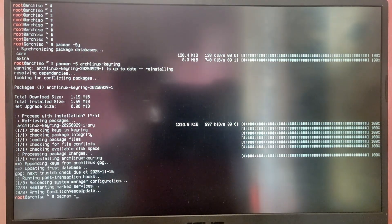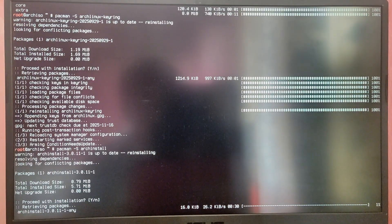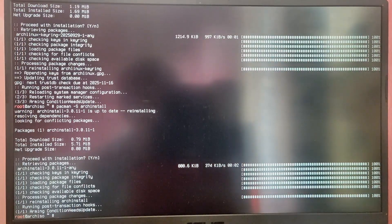Now we need to install or update the Arch install script itself, so type pacman -S archinstall. This will update the Arch install script to the latest version. Now type lsblk to see your device disk drives and identify the drive where you created free space. In my case it is nvme1n1 where Windows is installed and I created free space from local disk C.